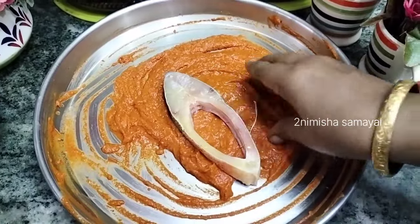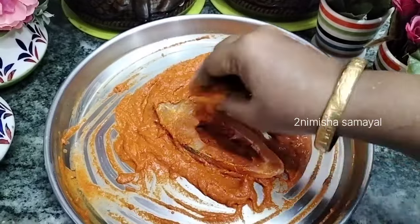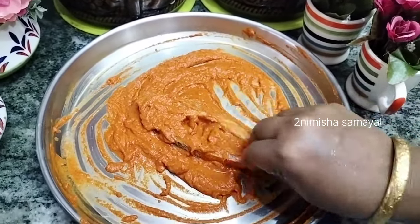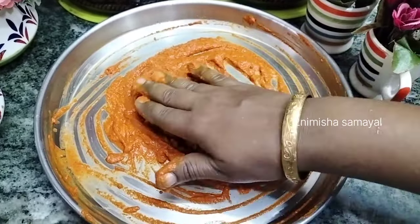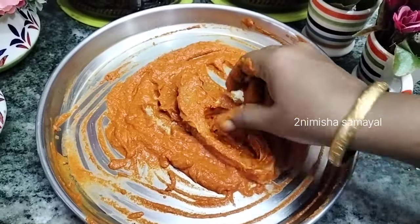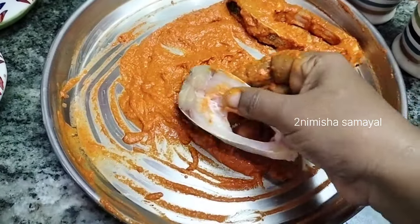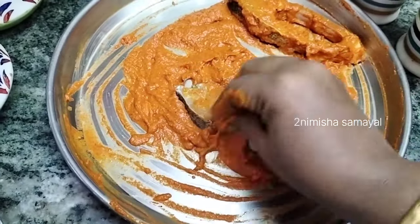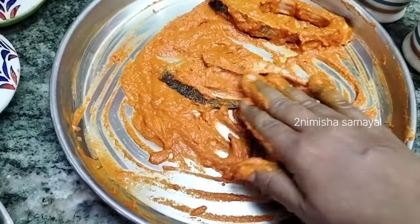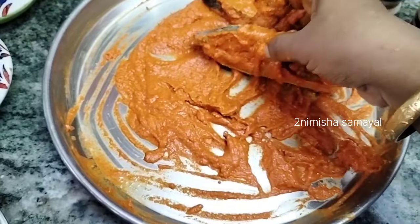The masala is ready and ready to dip the fish. It is very tasty. Let's make a taste of the masala. It's very crispy. This is the Manglo style Rava Fish Fry.